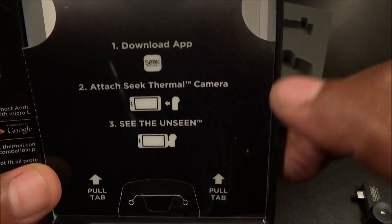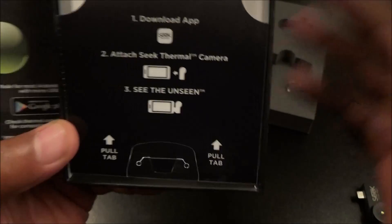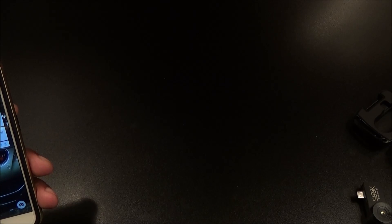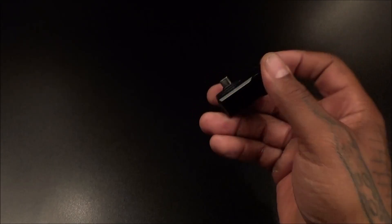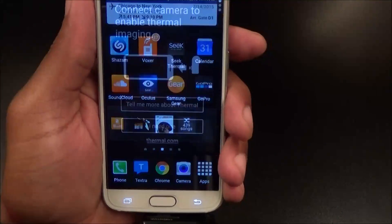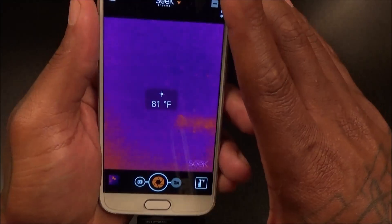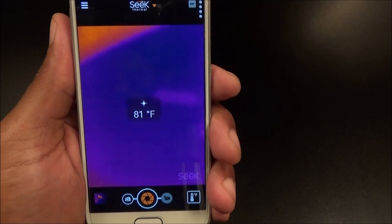The box shows you right on the front what to do: download the app, attach the camera, and see the unseen. Pretty much straightforward, no instructions to really read. I'm going to grab my phone, download the app, and get back with y'all in a second. Now, before the demonstration, let me show you how easy it is to set up. Just grab your camera, find your phone's USB port, plug it right in. Once you plug it in, it's going to open up the app.